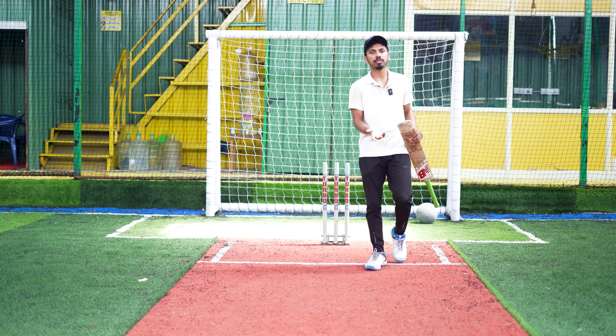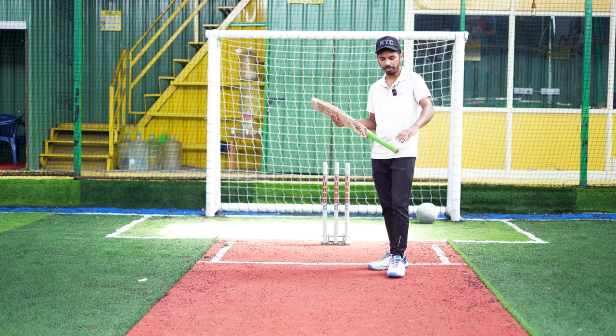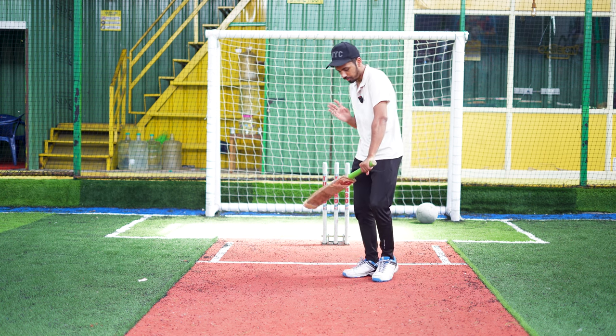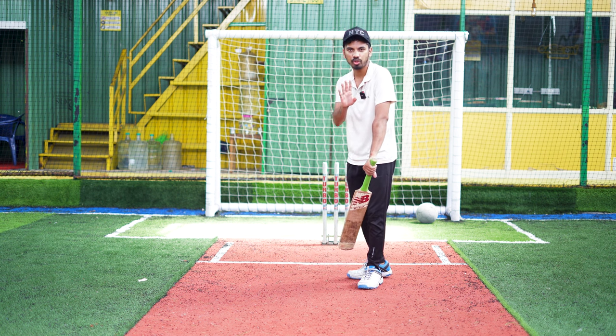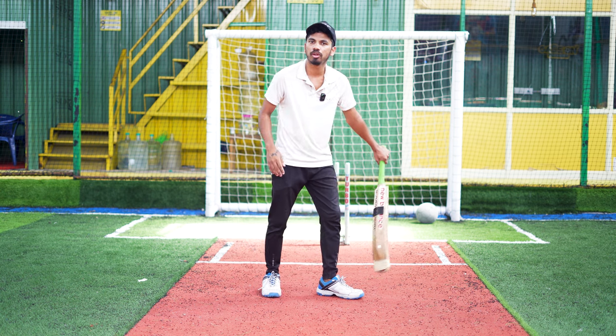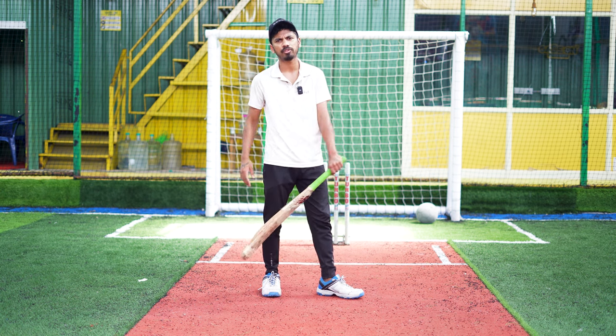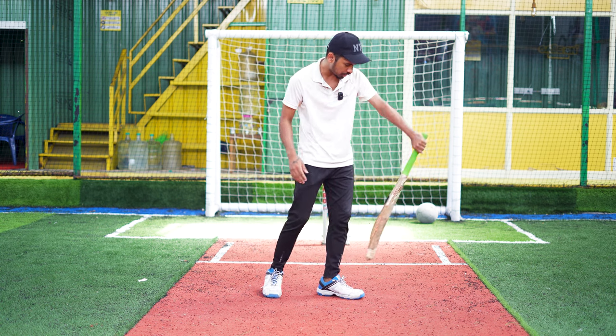If you don't have a stamp, you can use one for just 70-60 rupees. If you use a stamp, you can hold it with one hand. If you hold a stamp, you can pull it — pull, cover drive, stay drive, flicker. You can use a three-desk style.